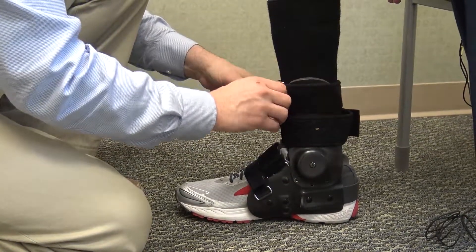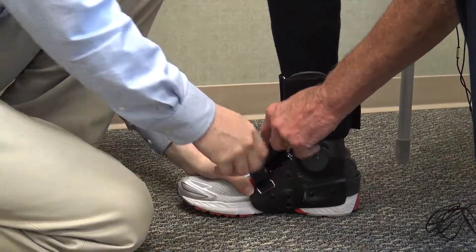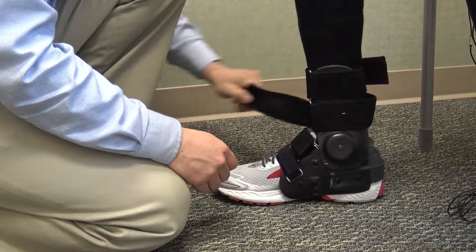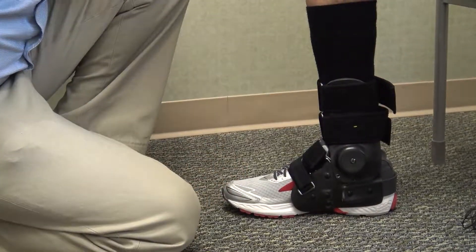Now that he's done that, he's going to repeat it once more, starting with the same number. Number one, just to tighten — two, three, four — and then have the patient walk.